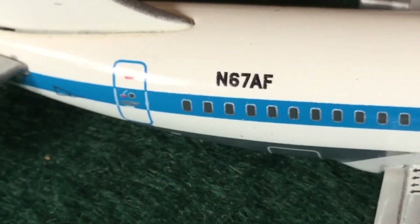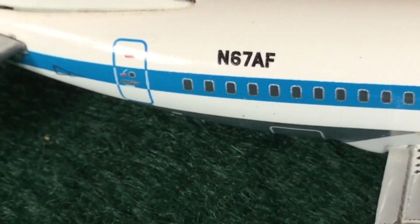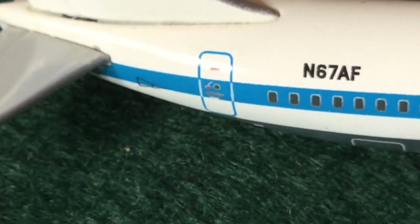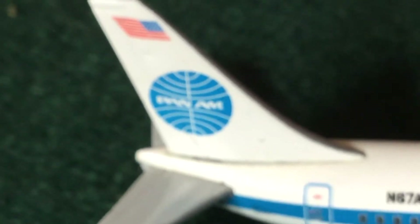At the back we've got the rearward cargo door and the registration — N60 Alpha Foxtrot. We've got the L2 door. There's an APU exhaust shaft right here, and the same livery design back on the tail.